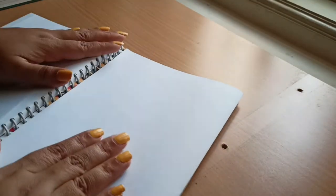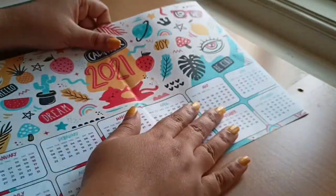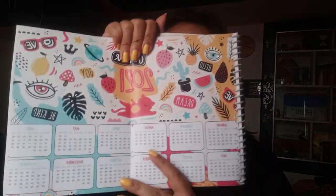The next sheet is the calendar for 2021 — I wanted the entire year at a glance. This is a calendar I got from Freepik, which is a website where you can download photos that are free of cost with no copyright issues. There are also some paid photos. I'll leave the link in the description box below.